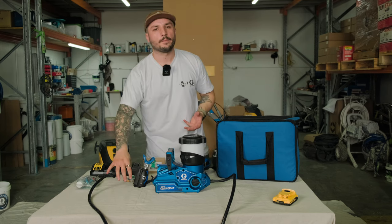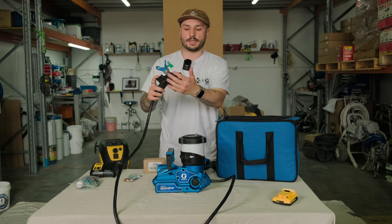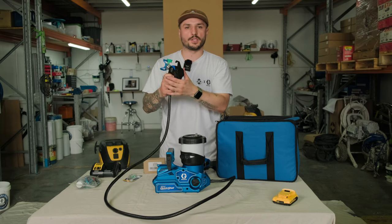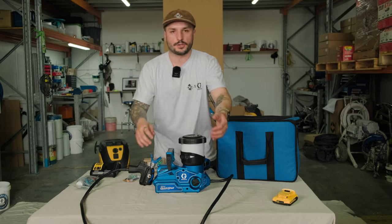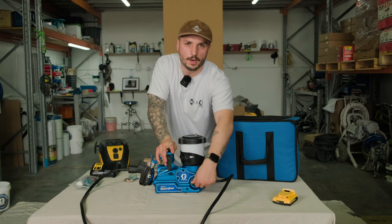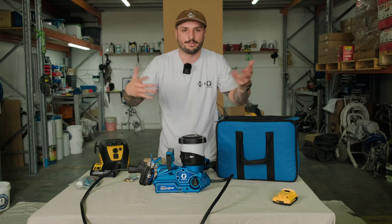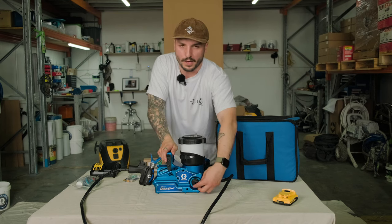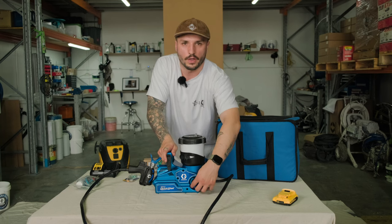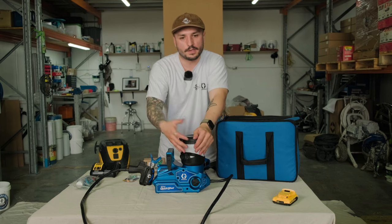This unit has been intentionally developed to feel familiar — the trigger system, the standard tip guard system, the pressure dial similar to your handheld units, and also your prime switch. The only small difference is that the prime switch is now up instead of down, because the cup orientation is up instead of down. It's a small thing, but I guarantee for a little while you'll be trying to push it down and wondering what's happening.